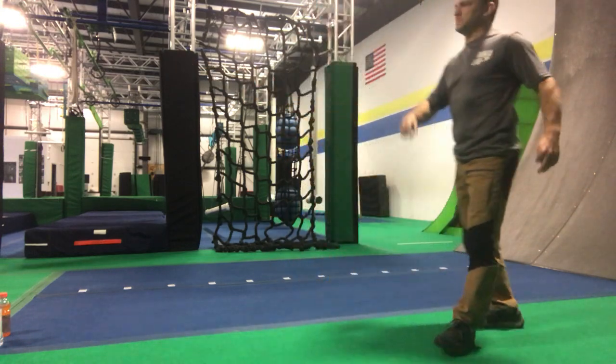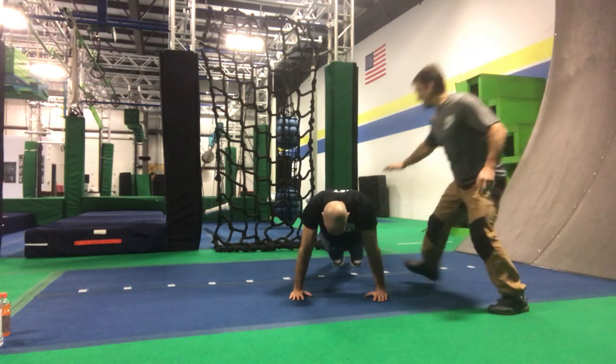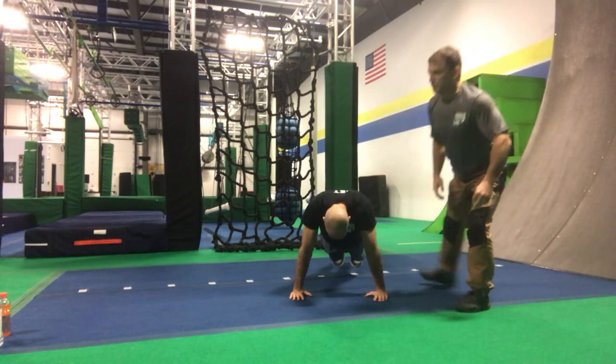Coach Dan, push-up position please. Lock those push-ups out. Keep your butt up in the air — I want a straight line from your heels to your butt to your shoulders.